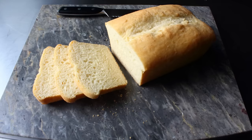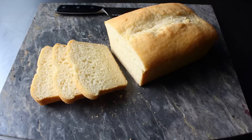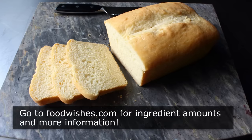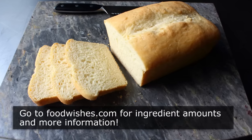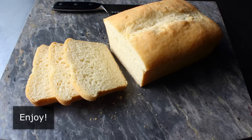And I'm thinking you might just want to take a trip as well. I really do hope you give this a try soon. Head over to foodwishes.com for all the ingredient amounts and more info, as usual. And as always, enjoy.